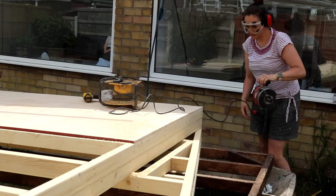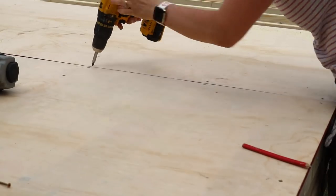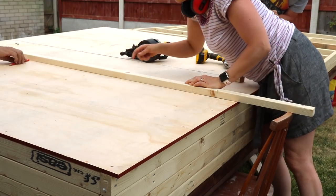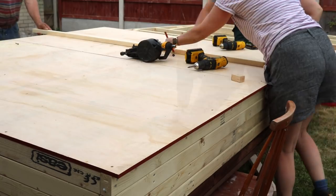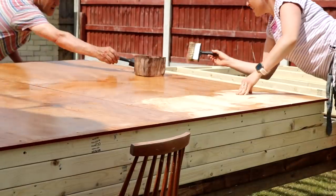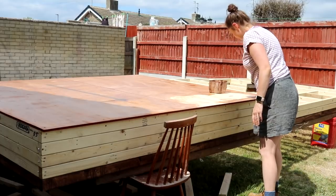Then we repeated the screwing and trimming process for the next sheet. To make it more secure, we used a straight edge to draw a line where all the spars were underneath and screwed those down as well. Then we treated it with wood preserver and set it aside - eventually it got about two coats.